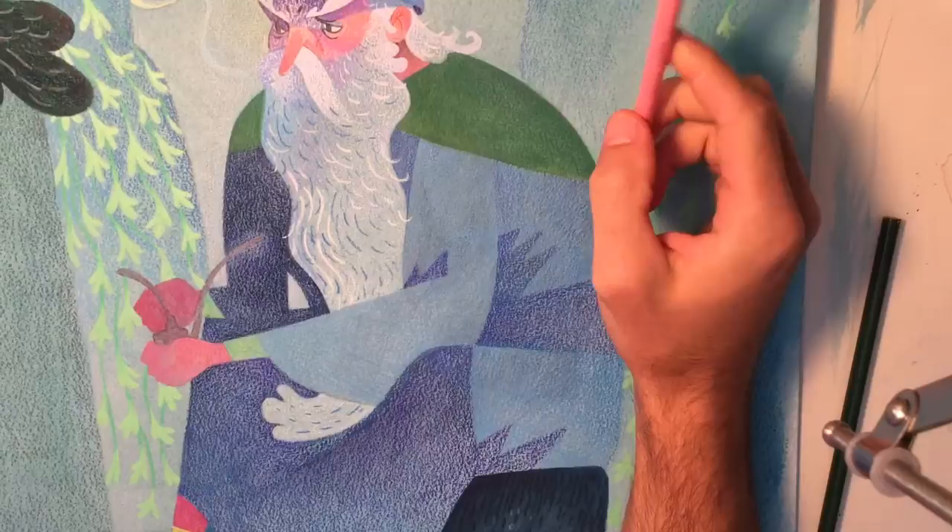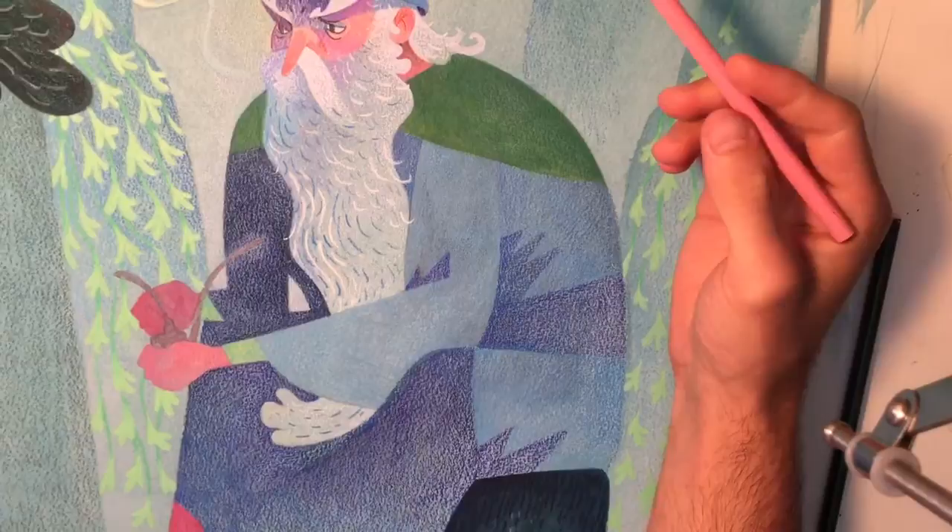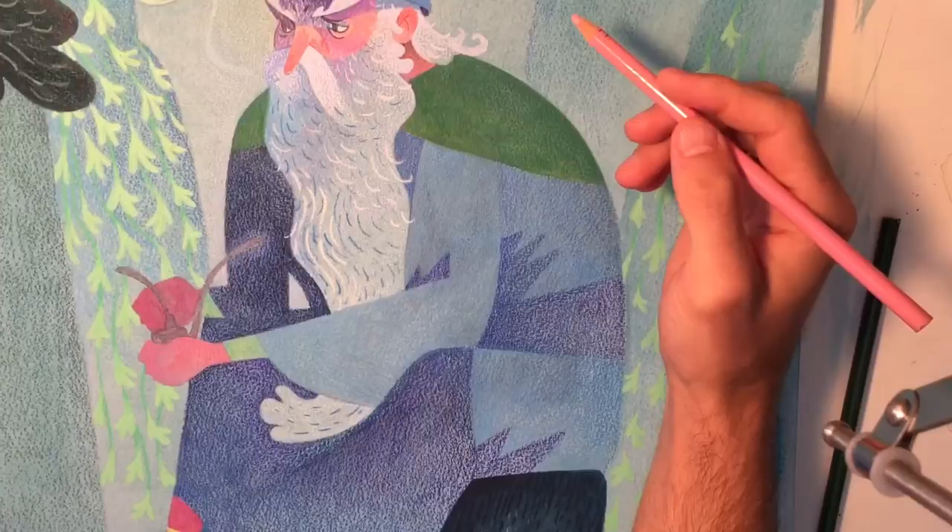I don't know if you guys really saw anything. I kind of noodled around on this thing, but I'm just talking and hopefully you enjoy it. I'm going to do the wash next — I don't know if I can video that, but I will try. See ya — here we go.